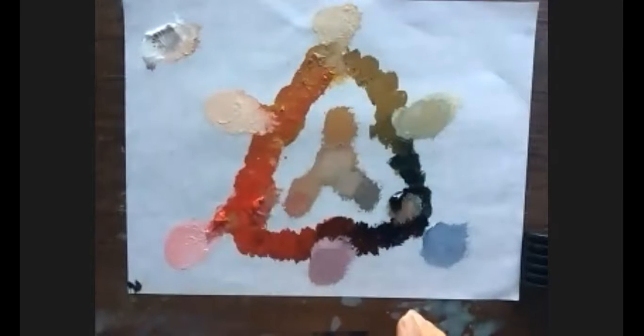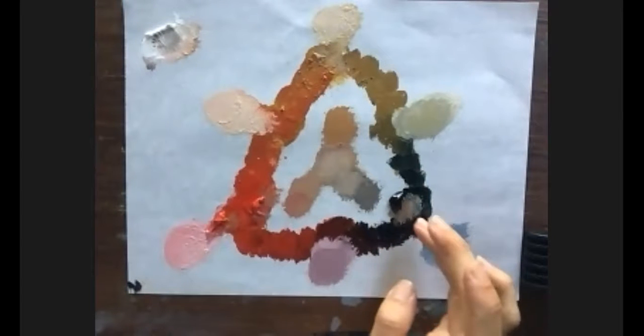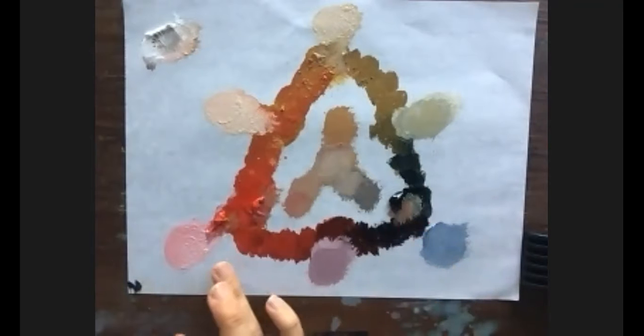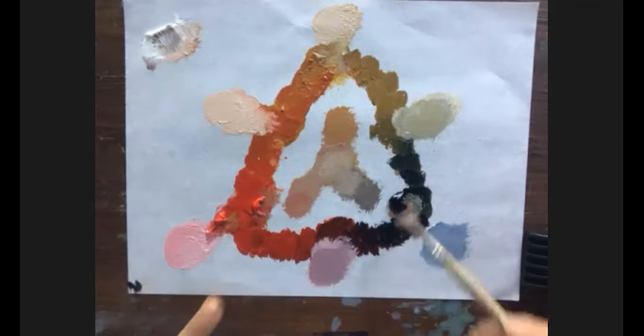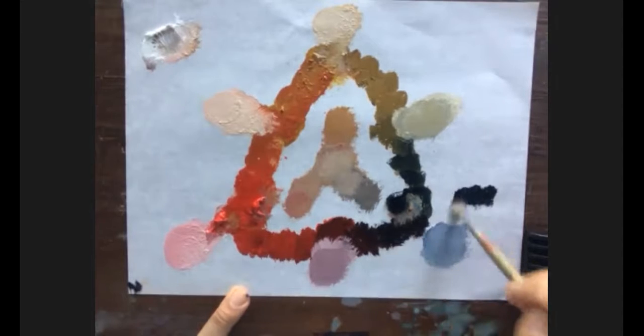If you want to darken something, Payne's gray is a good color, and even a little red — red is a very dark color. So it all depends on value and temperature. Let me see if we can create a shade of this color, a range of darker brownish notes.